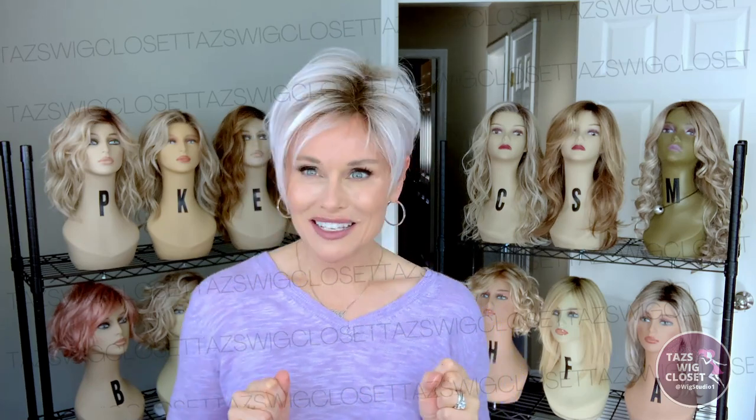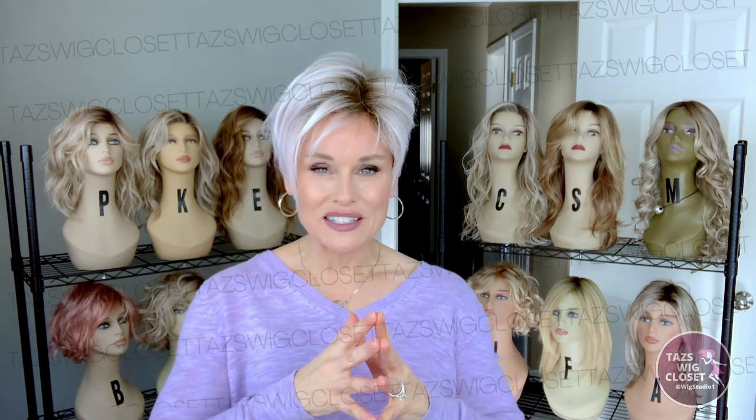Link is a cute little asymmetrical textured pixie style cut. It has some cute fringe and lots of layers. Let's get up close on this color — this pastel rose rooted.